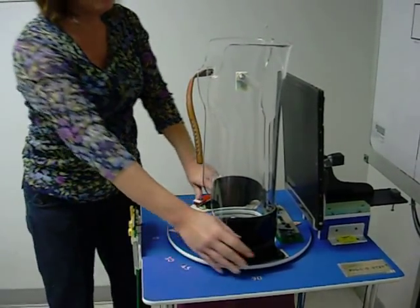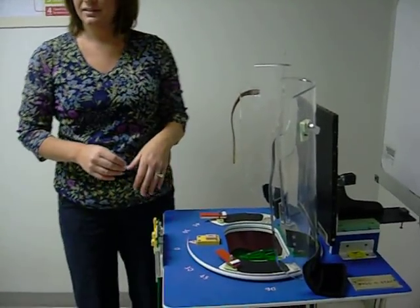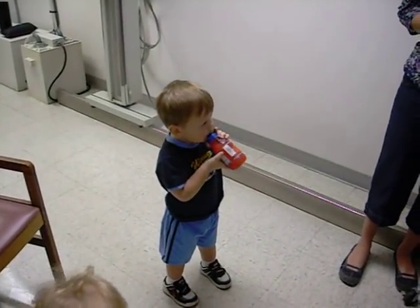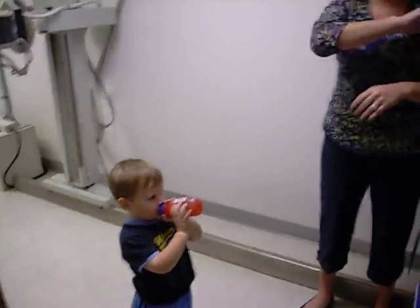And there they are. So after you're all prepared and ready to go, you have to find a child — and there just happens to be one right there. Oh, there's two. Okay, shut it off.